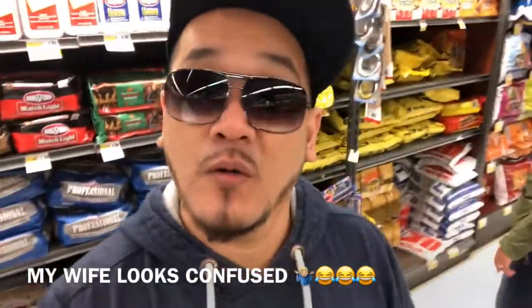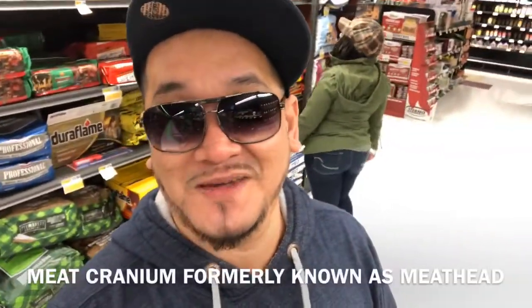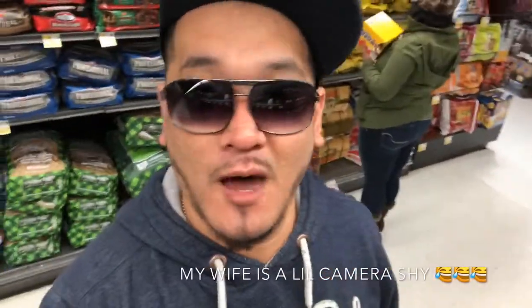Without any further ado, I'm talking about none other than Meat Cranium, formerly known as Meathead. Guys, check out his channel — he's got some great videos, helps you upgrade your grills, and helps you make a decision on whether to buy or not because he does a lot of barbecue reviews. Definitely go check out his channel, and stay tuned for the video.